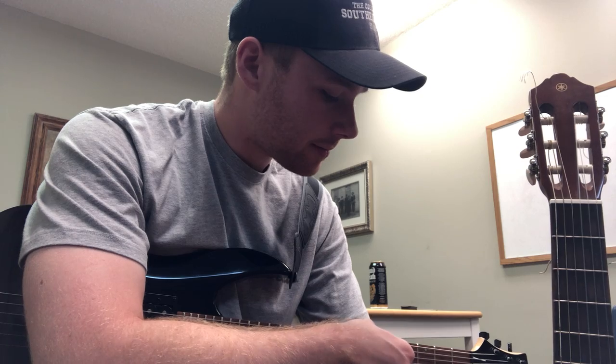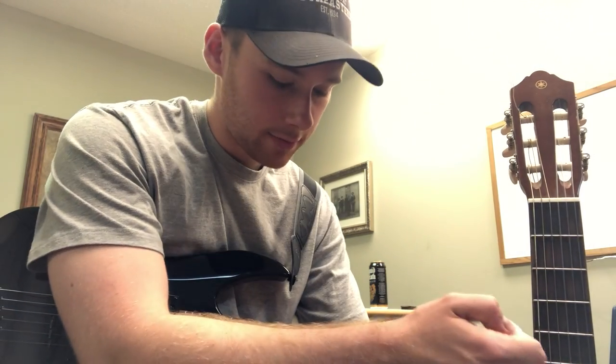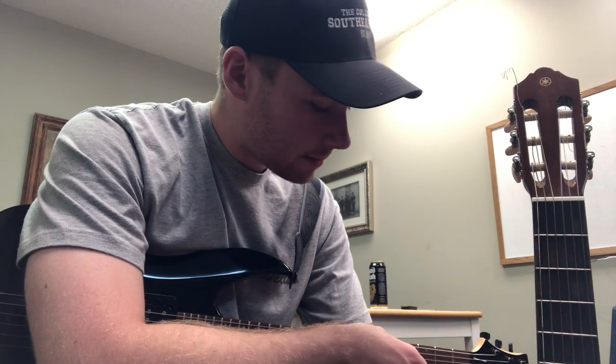I'm going to go on to the fifth string and do the same thing. You can hear the pitch of this one — and when I come here, you can hear that's the same pitch as well.